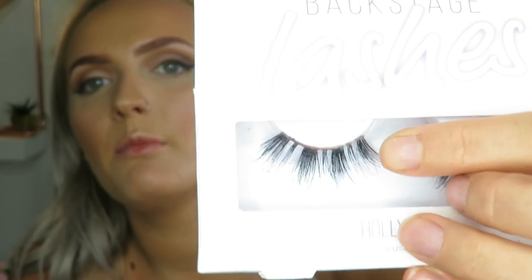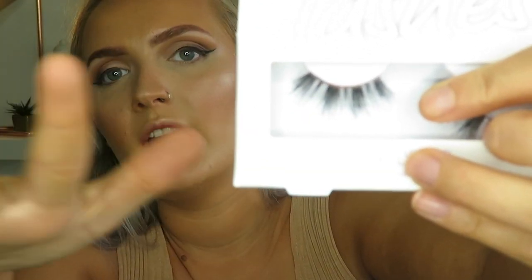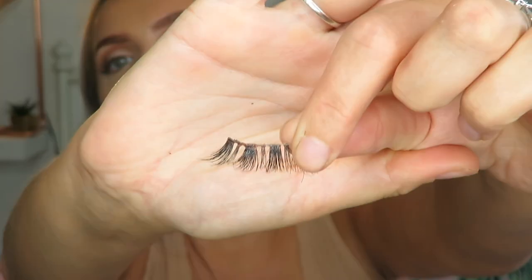For lashes I tried out these Backstage Stage lashes and I've bought a couple of styles. I've only tested these ones so far but I love them - they're so fluttery and wispy and they're really easy to stick on. I'm going to be using them today, they're the Backstage lashes in the style Hollywood. They're just super wispy and fluttery, really lightweight and super easy to stick on, and they're only five pounds. Whilst my lash glue is drying I'm just going to quickly add a layer of mascara to my top lashes.